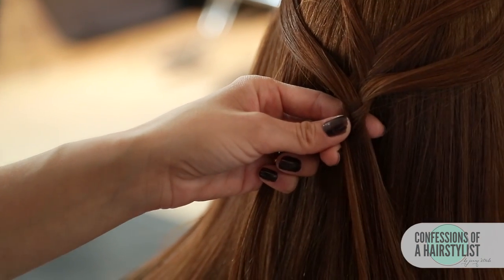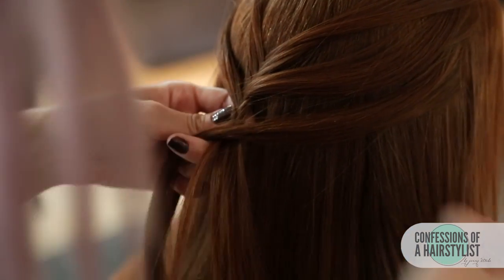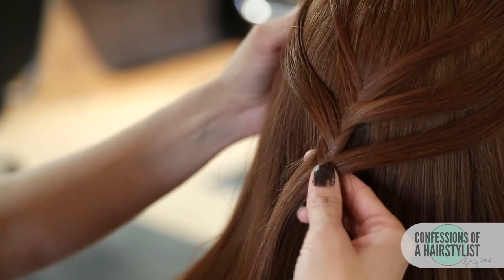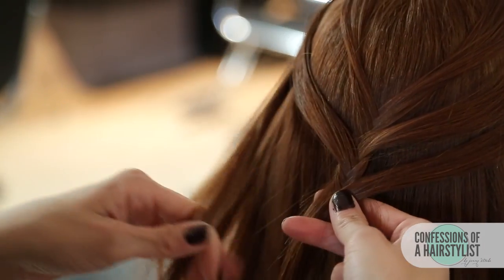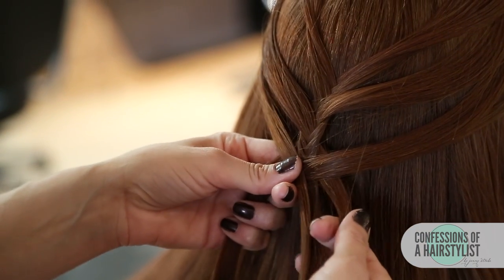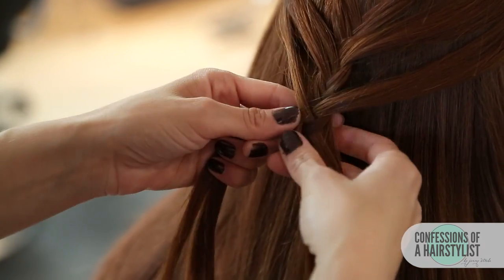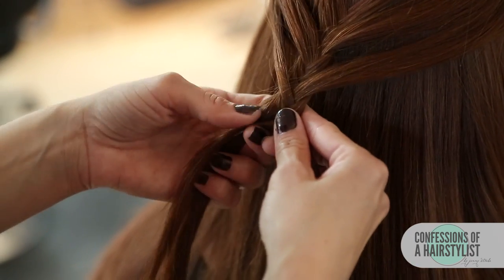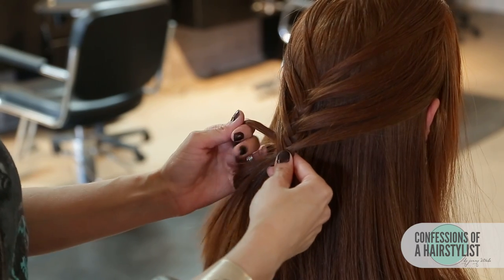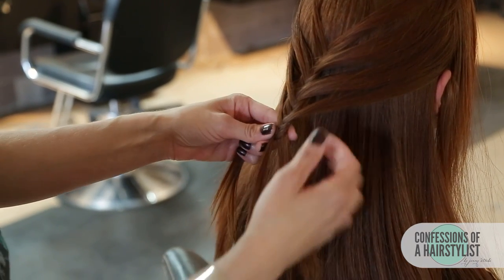Now we're going to start adding a little bit more hair. We're going to take a small ribbon of hair underneath that second section, cross it up and over to our left, and do the same thing on the opposite side. Now I'm going to take a small piece of hair from our right side, go up and over to the left to connect that section, then a small piece of hair from our left, go up and over to our right. I'll do about four passes on each side. Now we're going to continue doing a normal fishtail braiding technique all the way to the ends and secure the ends with an elastic.